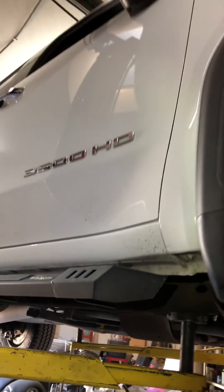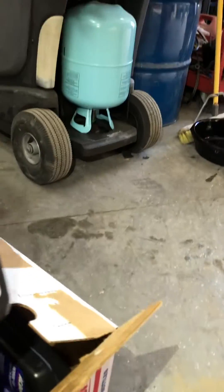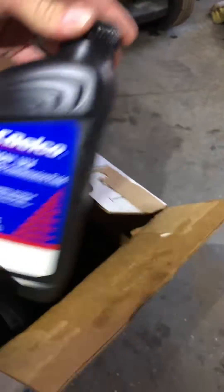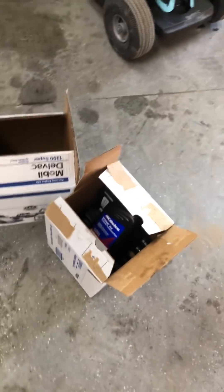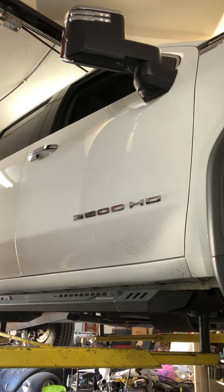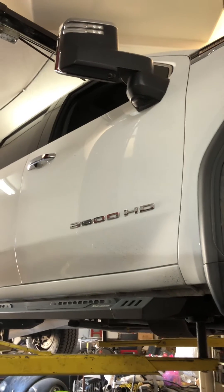It torques back on at about 16 foot pounds — just go with snug, doesn't have to be overdone. The fluid is Dextron ULV. And that's how you check the fluid level in your 2020 Duramax 6.6 with the 10L90 transmission.